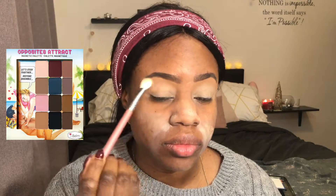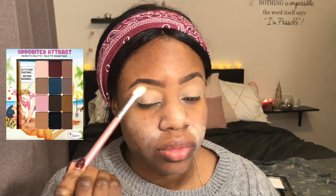To set my eyelids and my T-zone where I usually get oily, I am using the CoverGirl Professional Rose Powder in the color Translucent. And for my eyes today, I'm using the Balm Opposites Attract Magnetic Palette. And because we are not seeing the colors well, that's why I put the little picture on the side.